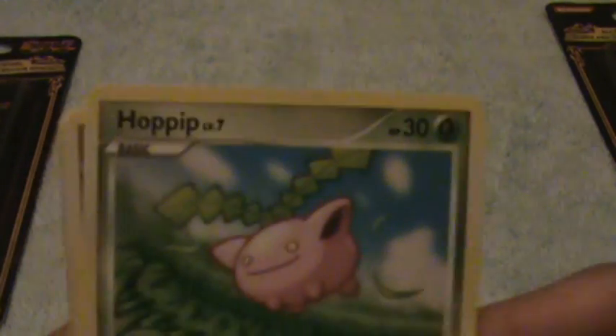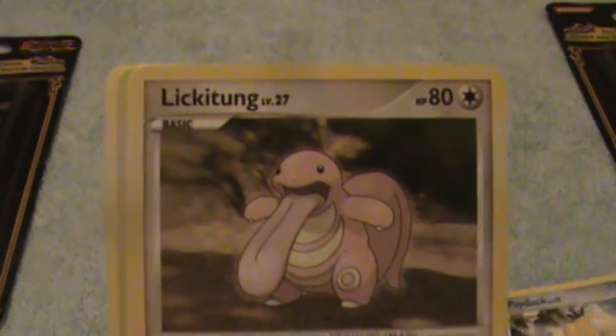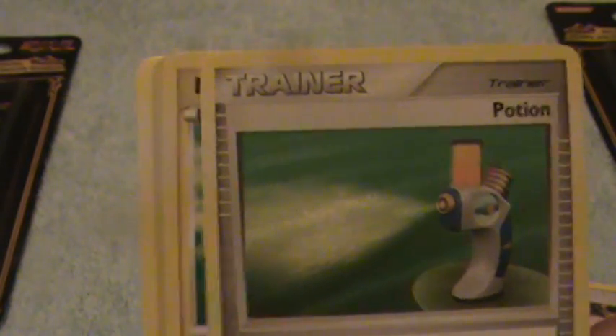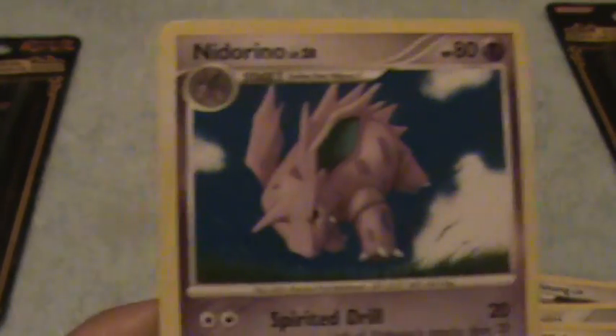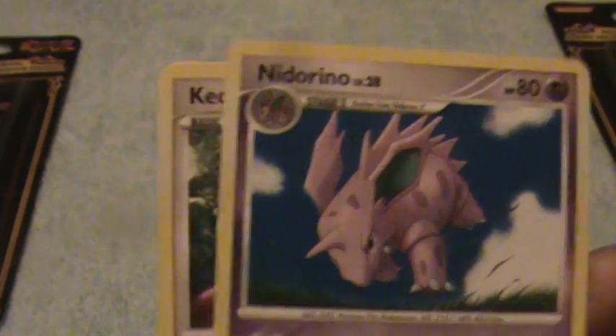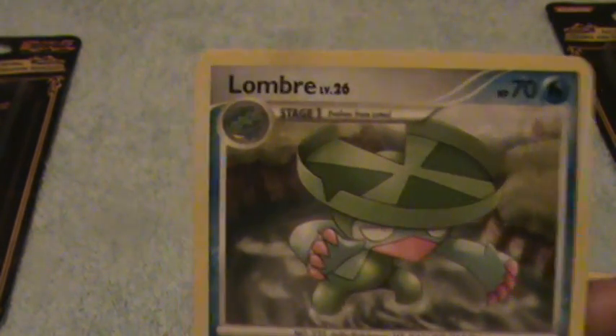Okay here is Hoppip, Psyduck, Lickitung, Trainer, Mareep, Quilfish Reverse, Electrode as our rare, Noctowl, Kecleon, and Lombre.